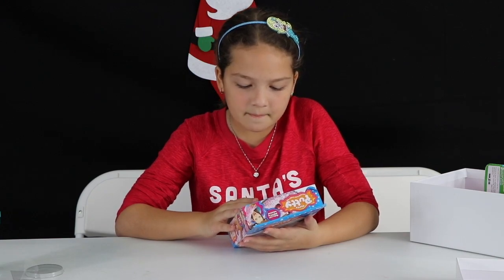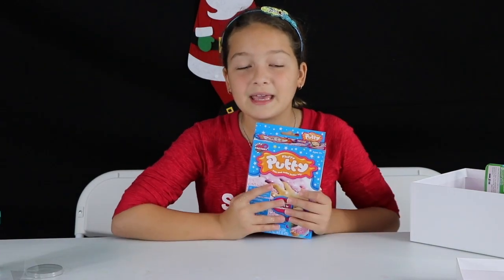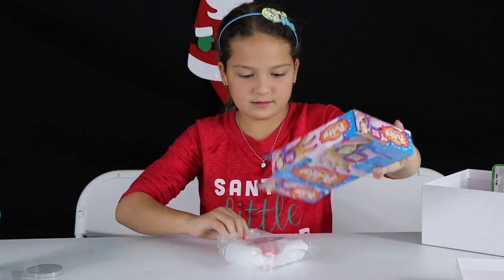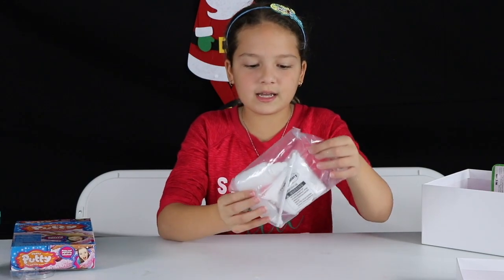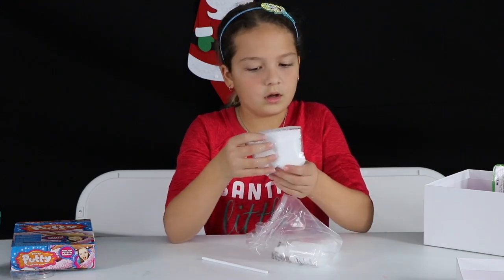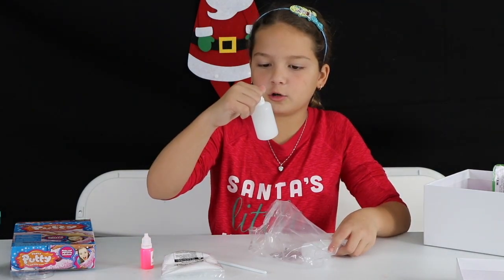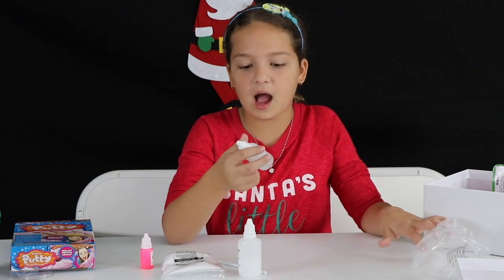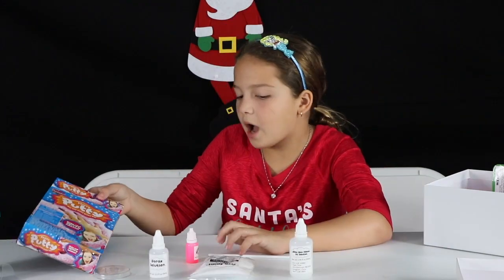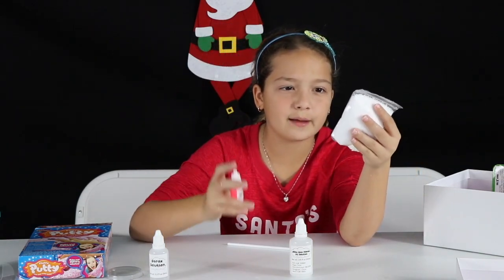Next I pulled out Fluffy Putty Mix and Make Putty Kit — make real putty in minutes. It comes with a mixing tool, foam petals, pink dye, white glue solution, and activator. I'm going to be making pink putty slash crunchy slime because it comes with foam petals.